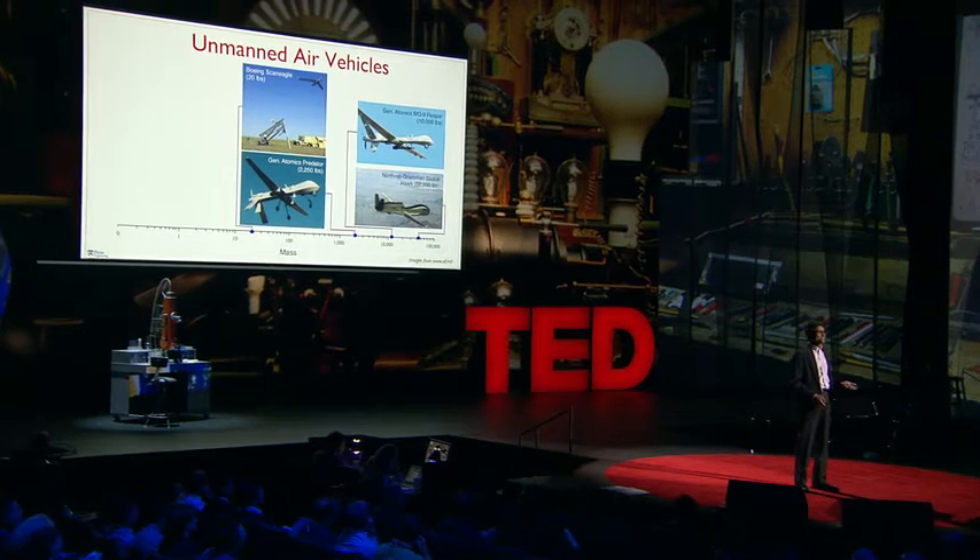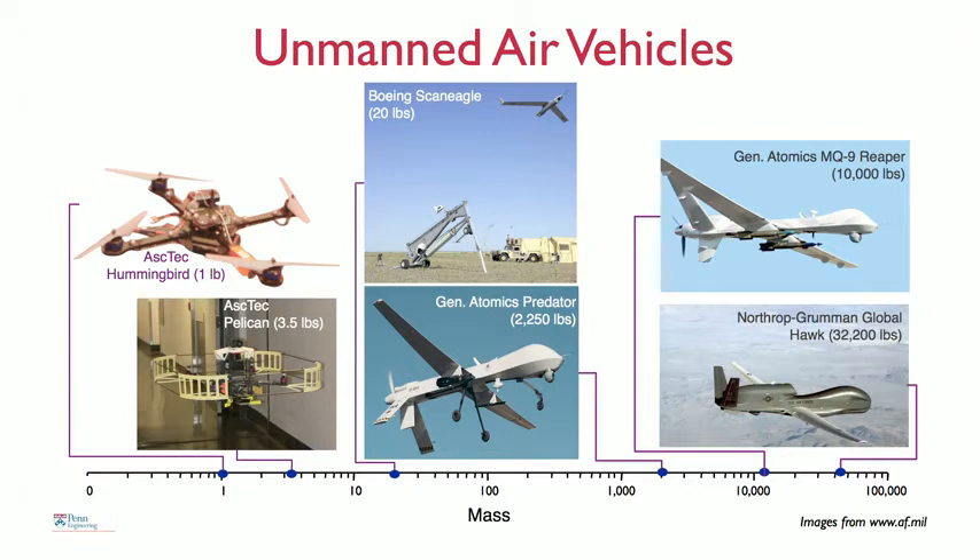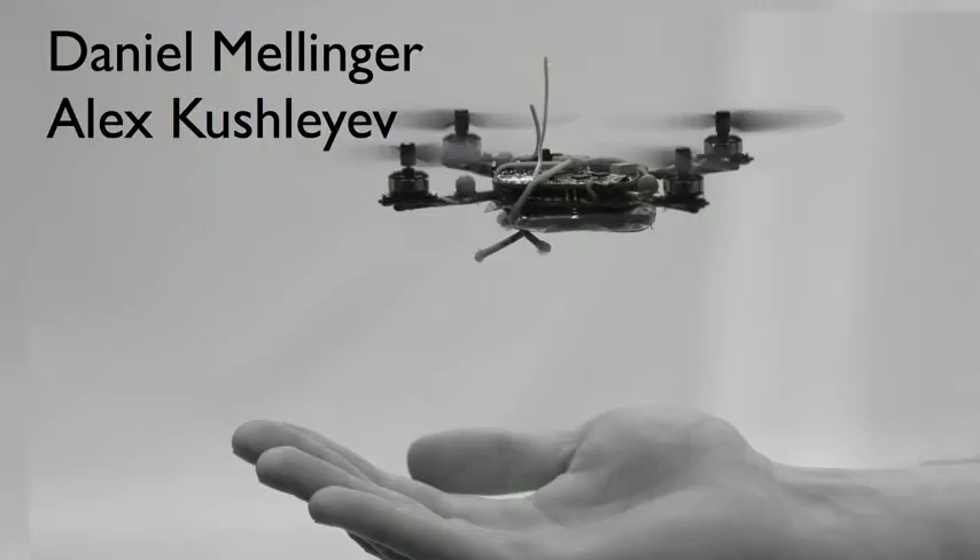What we're interested in is developing robots like this, and here are two other pictures of robots that you can buy off the shelf. These are helicopters with four rotors, and they're roughly a meter or so in scale and weigh several pounds. We retrofit these with sensors and processors, and these robots can fly indoors without GPS. The robot I'm holding in my hand weighs a little more than a tenth of a pound, consumes about 15 watts of power, and is about eight inches in diameter.